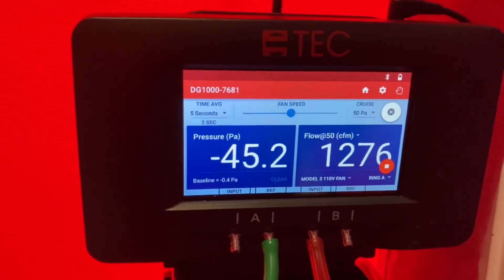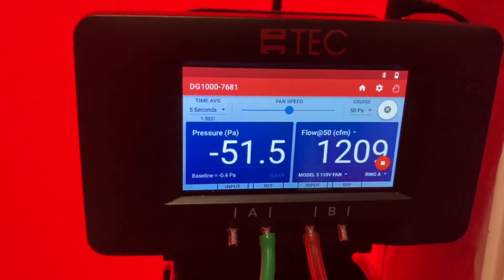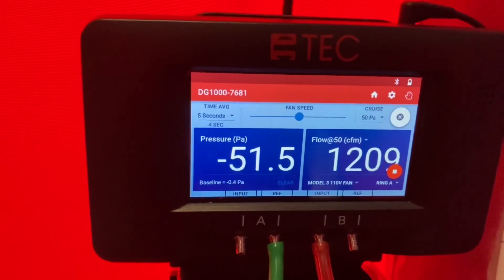We've got our CFM at negative 50 number, and that is the basic setup for the DG-1000.